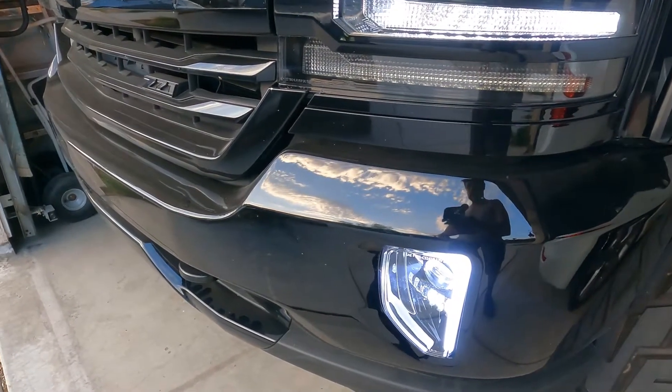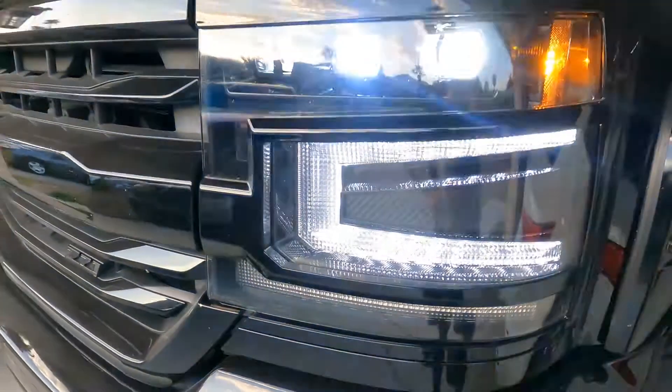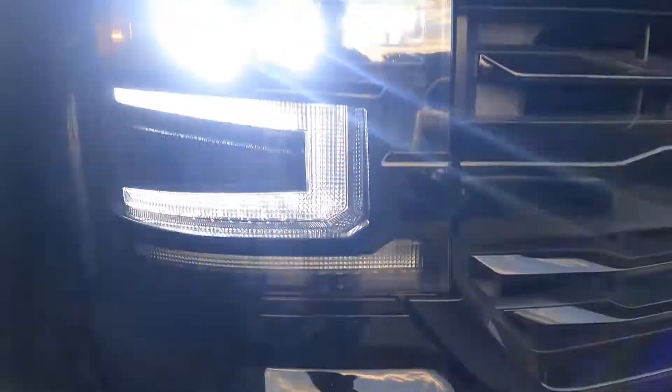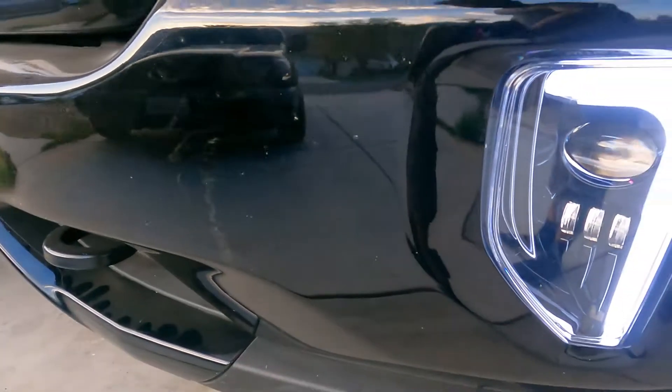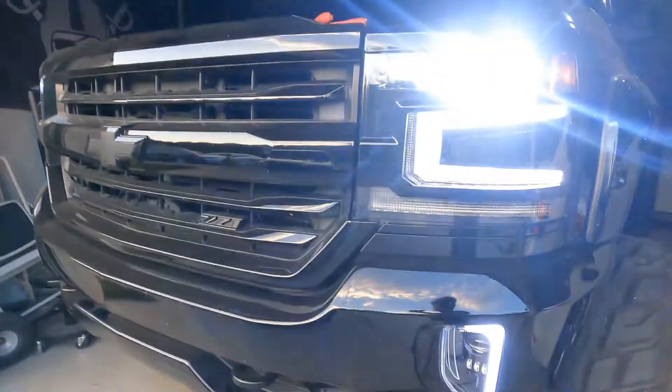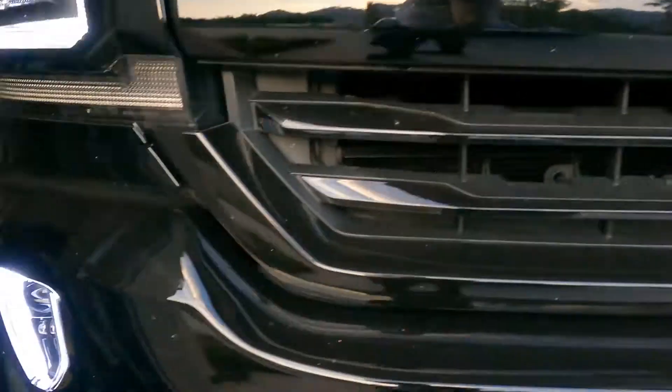Finally done installing the fog lights. Here it is — the main fog light with the DRL and the Morimoto lights. I think they're at 6,000 Kelvin so they have a bluish look to them. Let me just show you just the DRL by itself. Looks pretty cool, looks pretty cool.